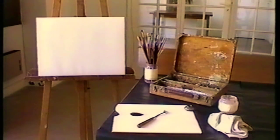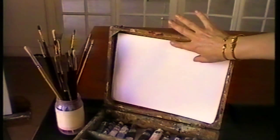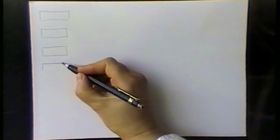Let us begin by getting to know our colours. Here a sheet of oil colour paper has been cut to fit into the lid of the paint box. On it we will draw a rectangle for each colour.